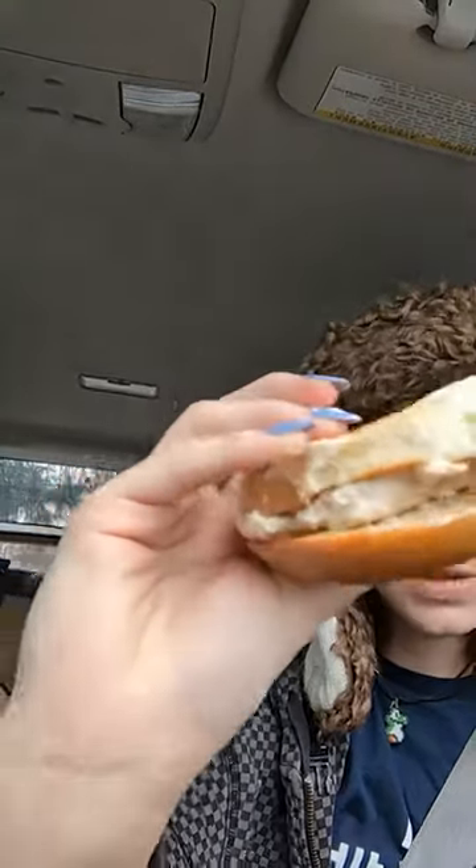Hey guys, today I'm reviewing this tuna salad sandwich made by Felix, Mr. Felix on YouTube. As you can see, it's made from toasted bread and tuna.